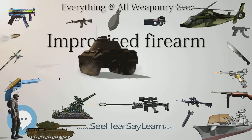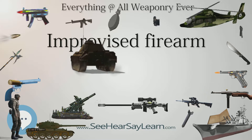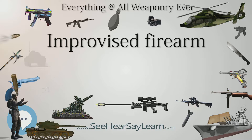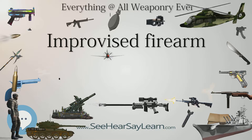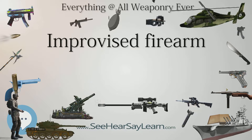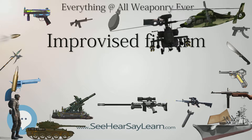Shotguns: A home-made shotgun — or Tumbara (Argentina), Bacococ (Malaysia), or Sumpac (Philippines) — is a firearm made of improvised materials like nails, steel pipes, wooden pieces, bits of string, etc.